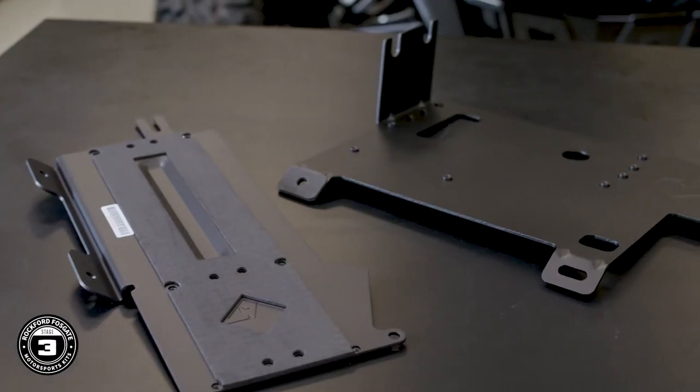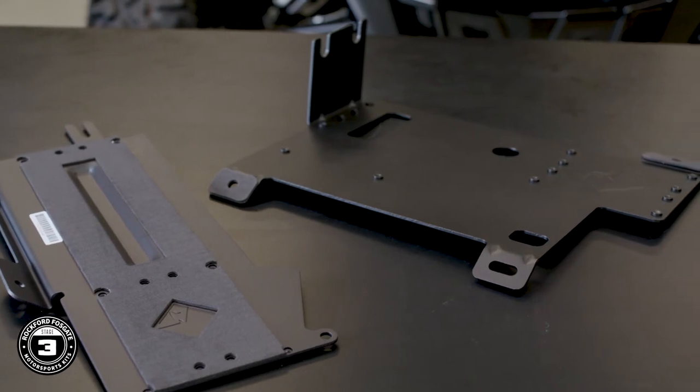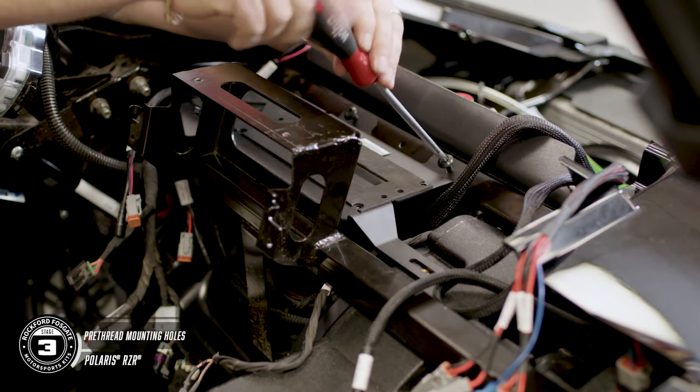Now we're ready to install our amplifier plate to the dash. Start by routing your harnesses to the appropriate side of the amplifier mount, keeping the output wires and the power plug on the same side. The kit comes with two plates — the larger one is for a 2014 through 2018 Razor, and the smaller one is for 2019 or newer models. Mount the amplifier plate to the subframe crossbar using the provided hardware: two T40 screws, and then the short screw attaches to the subwoofer enclosure.